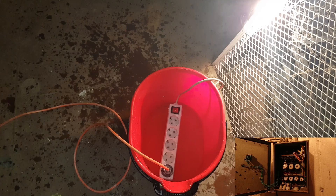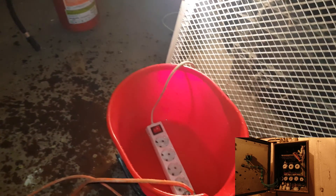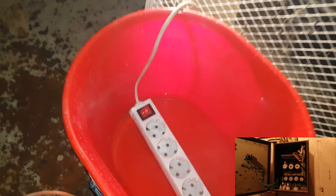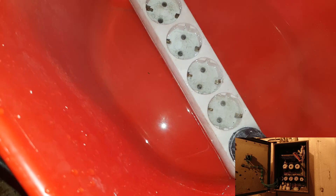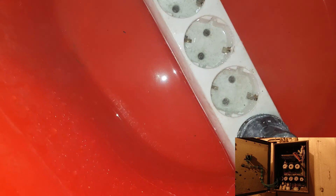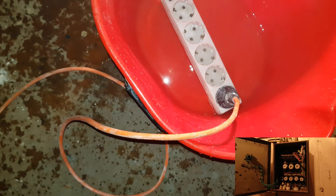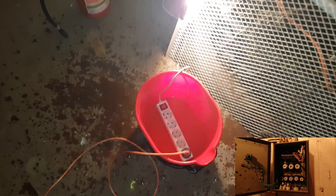The water will boil — after a few moments it is boiling. Yeah, it started to boil. But the fuse is still on. Let's wait to see if there will be some action.